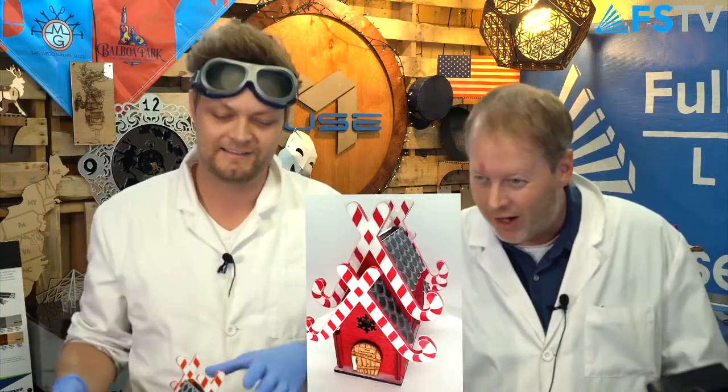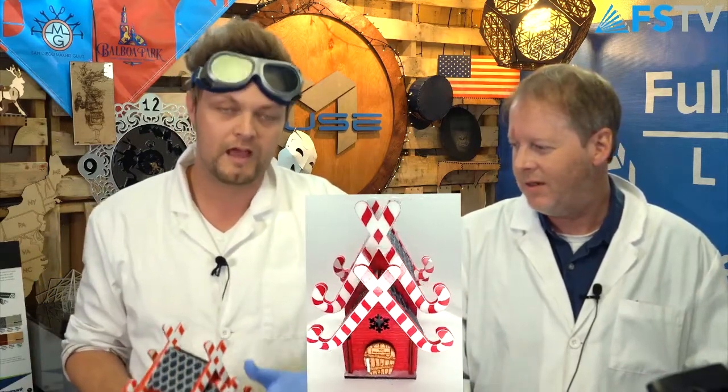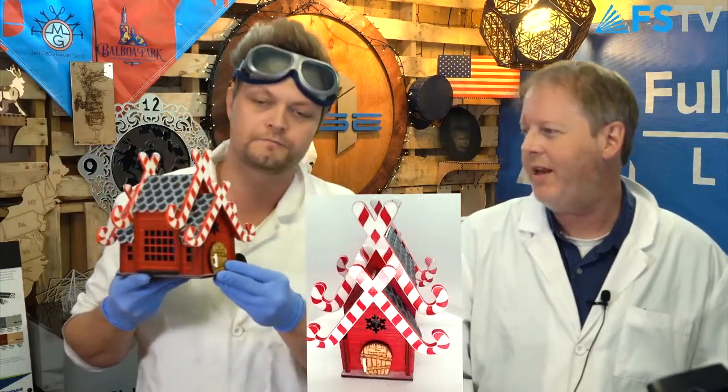So today we're doing the Santa mailbox, right? The Santa mailbox from last year, but we've upgraded it. It looks a lot cleaner now. Let's bring that up. Yeah, so we have the Thai Pagoda and I just redid it and made it for the holidays. We put some candy canes on there.